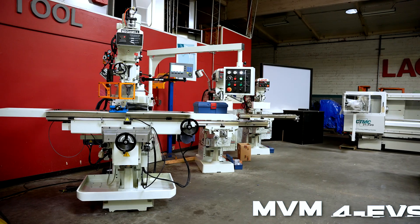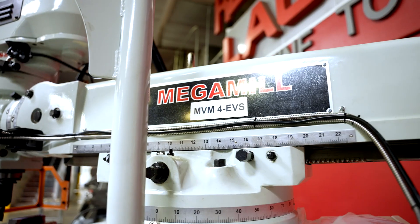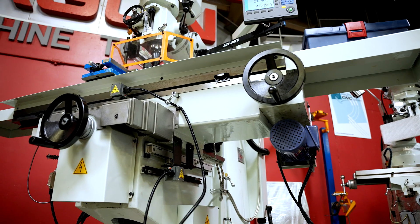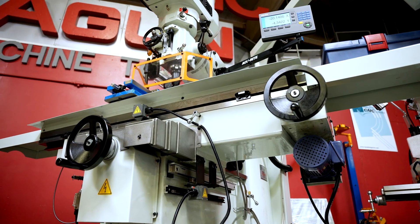This machine that we're going to talk about now is the MVM-4. This machine has graduated from the 1970s in a geared knee machine that was very similar to this. This is the fourth generation of this basic design. It's a large vertical mill, designed for much heavier parts and much heavier cutting.